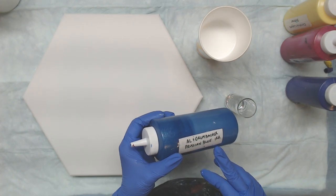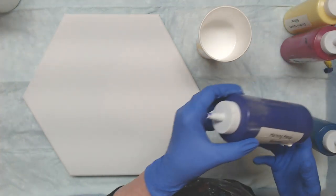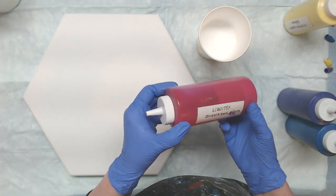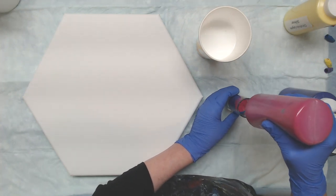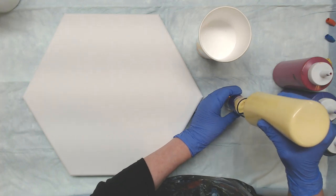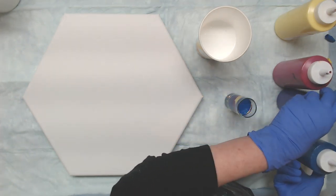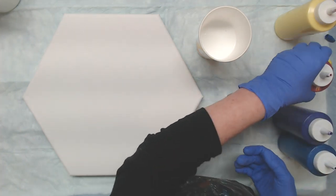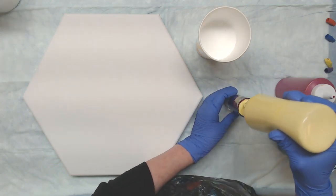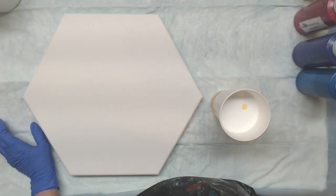First color in is Artist Loft iridescent medium that I mixed with the Grumbacher Prussian blue, so I'm going to put that in the bottom. Then I'm going to use the Parage Posse Morning Pansy Shimmer, next is the Liquitex Quinacridone Magenta, and then the Parage Posse Christina's Laguna — which is just a little brighter Naples yellow than what you're used to seeing, but I love that color. We'll add more of the Prussian blue mix, Morning Pansy, Magenta, and Naples yellow.